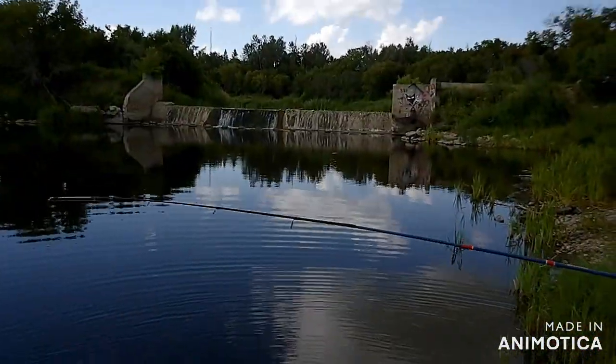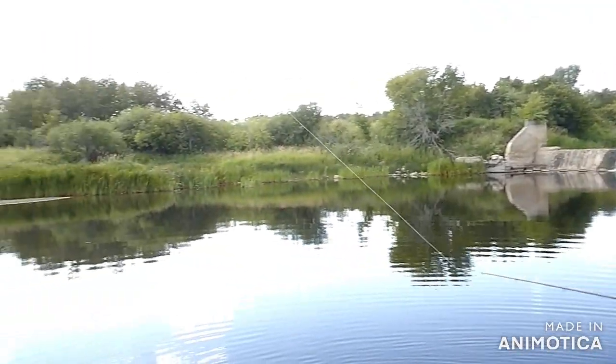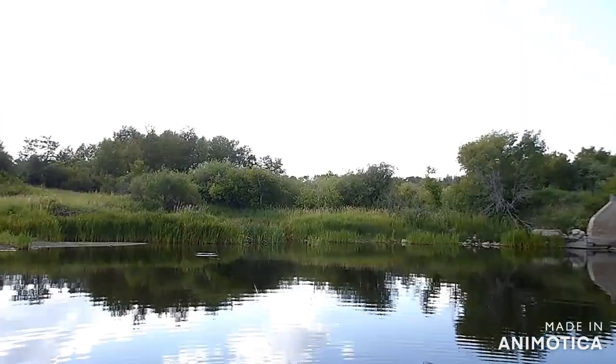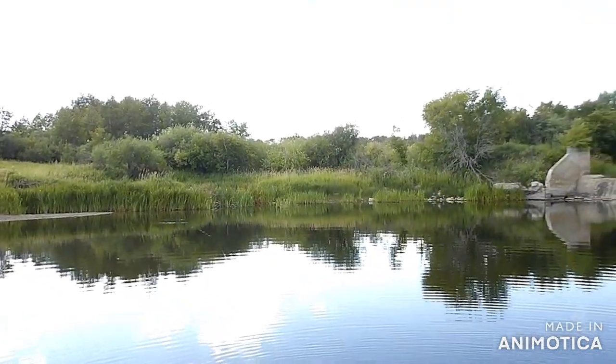The other day he broke the tip off this rod, but it still manages to catch fish. That's the wonderful thing about Shakespeare and Ugly Stick — you can interchange rod tips. See you soon.